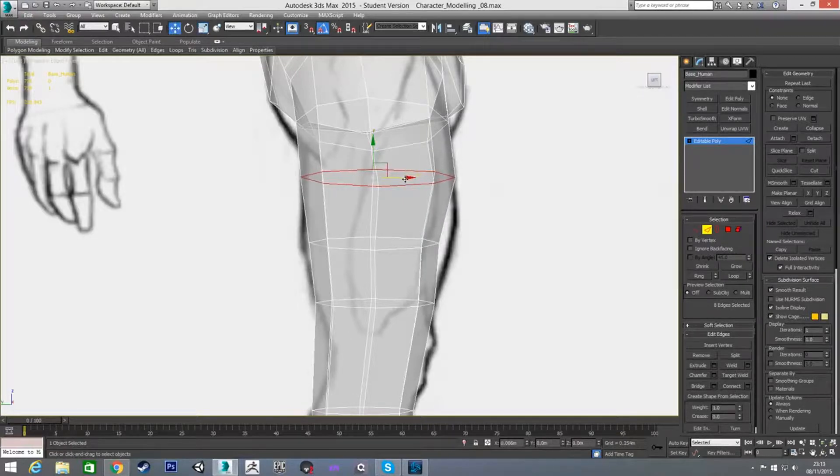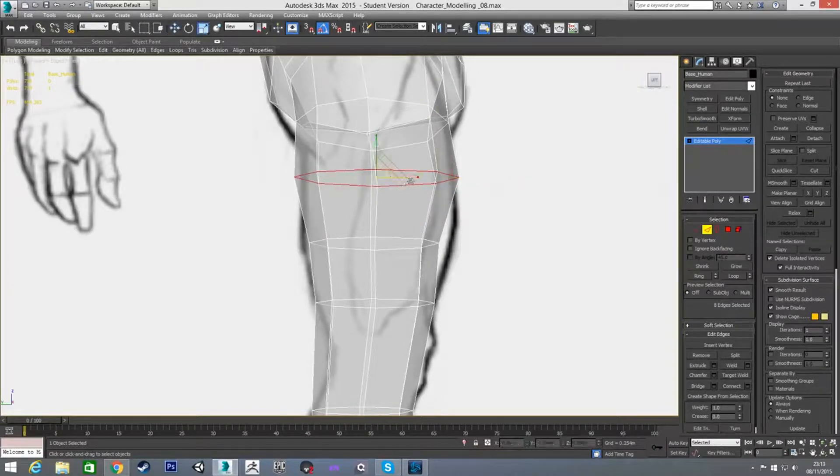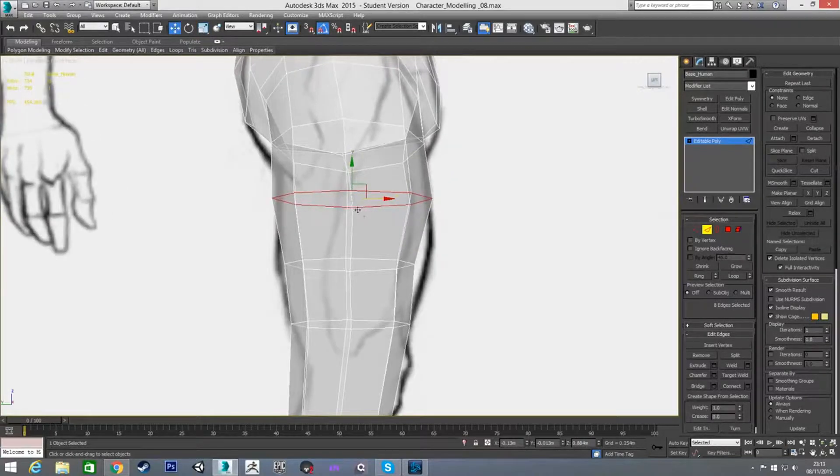In the left view I'm going to do the same, but I'm actually going to go a bit wider than the reference because looking at the back of the upper thigh I don't think the muscle is as wide as it should be for such a muscular character. So I'm going to scale this one as well a little bit just to give us the start of the shape I'm looking for.